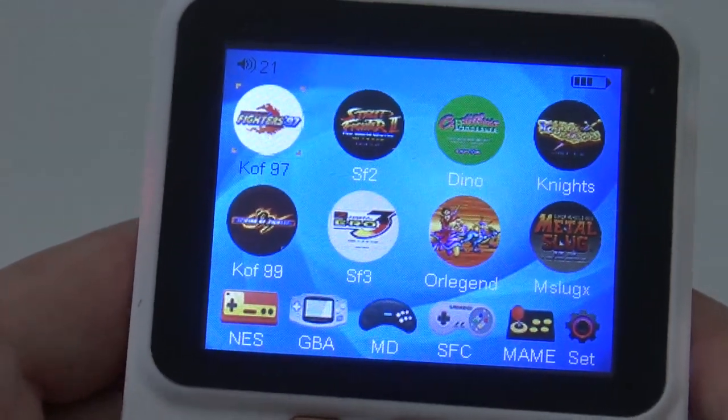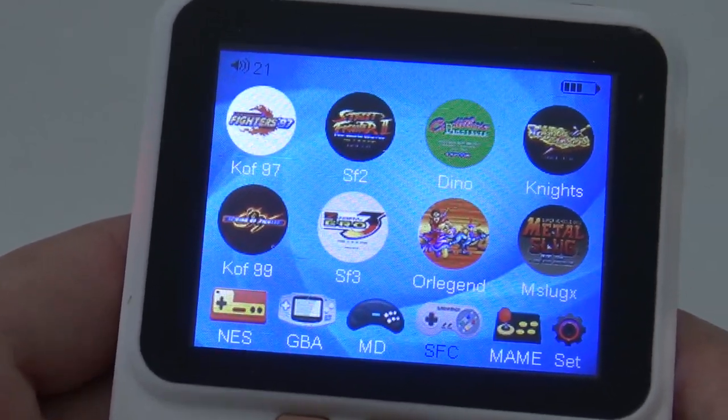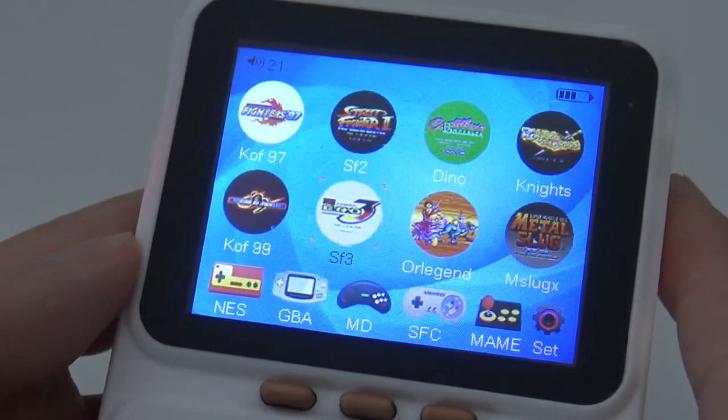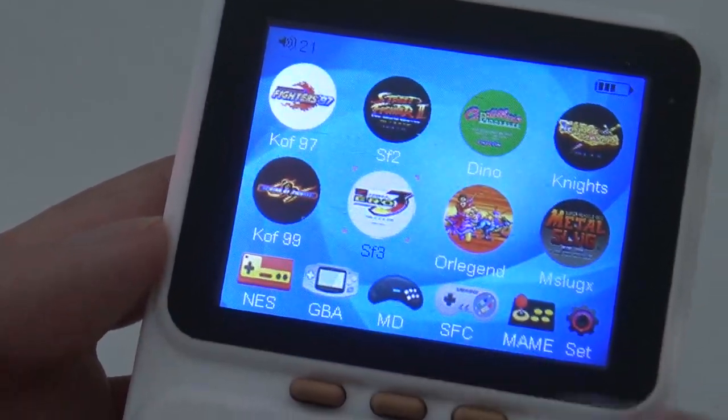Back to the menu — you can see these little thumbnails and there's no way of changing them, so what you see is what you get. There's support for NES, GBA, Mega Drive, Super Famicom, and MAME. There's no support for PlayStation, but I can already tell you this device is not very powerful, and I think we need to be happy if it even runs the normal stuff decently.